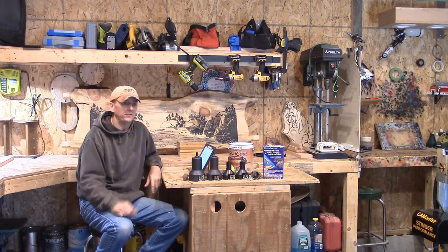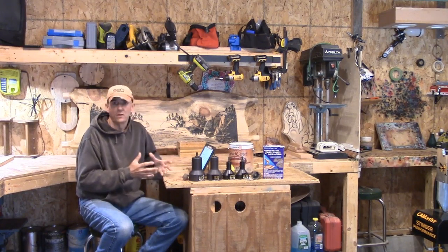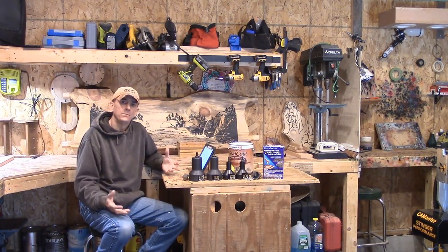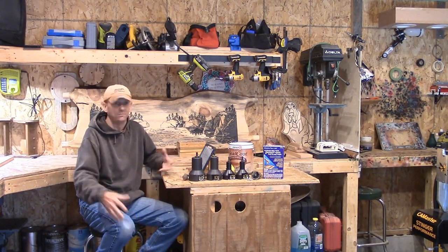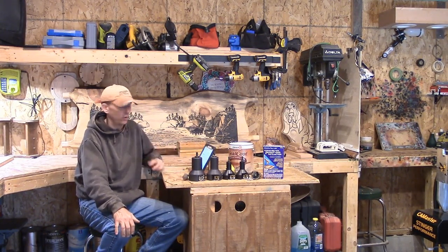Is it expensive? I have built pieces up here for $50, and I have built full bedroom sets into the thousands. It depends on what you want, as with anything else in life — cars, motorcycles, whatever. You get what you pay for; the more you want, the more it costs.